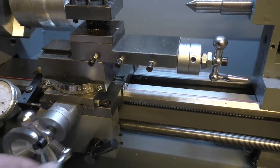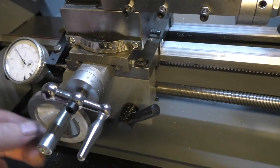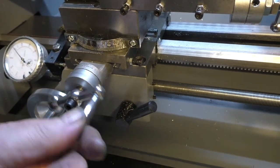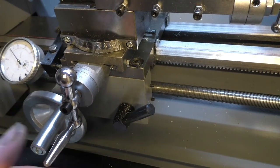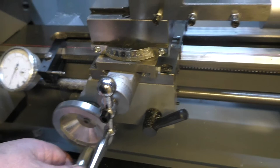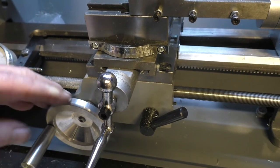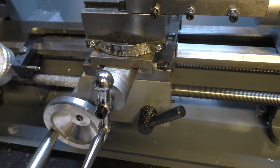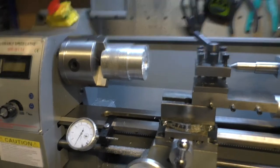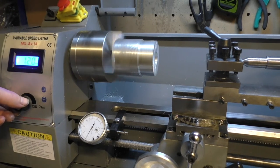The biggest problem I had was when trying to surface — generally I don't know why, but every time I did it I'd be winding this in and at some point I'd knock this wheel. I ended up basically holding this wheel and winding with the other hand. It's not ideal. This needs a lock — the next upgrade I'm going to do is put a travel lock on it. It doesn't come as standard but it definitely needs one, especially if you're parting off.